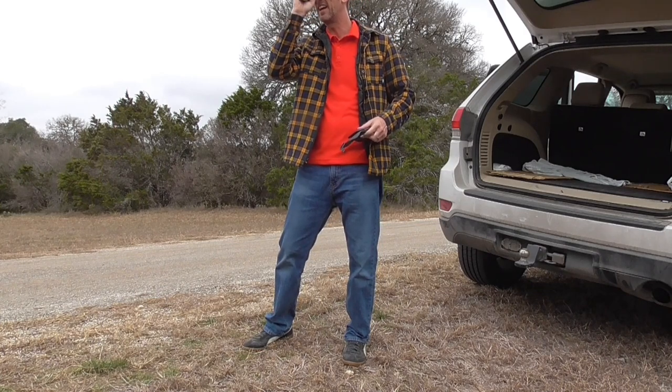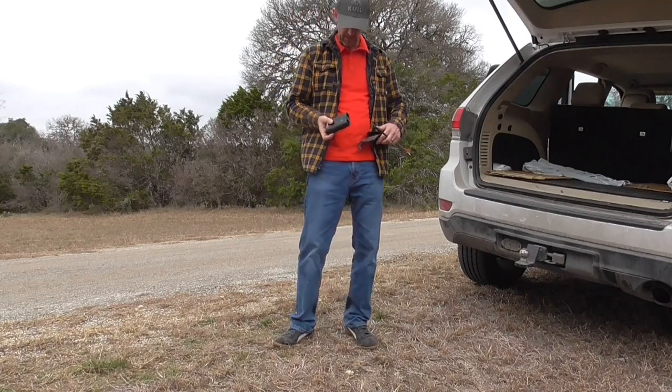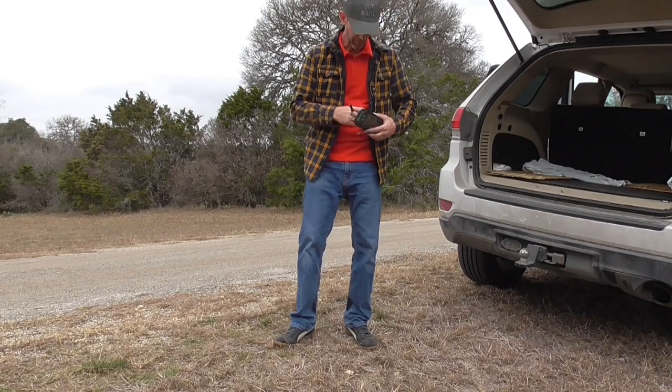One thing you're going to want to have is a range finder. I reviewed this one, the Sig Sauer Buckmaster 1500, in a separate video. It's a pretty good one.